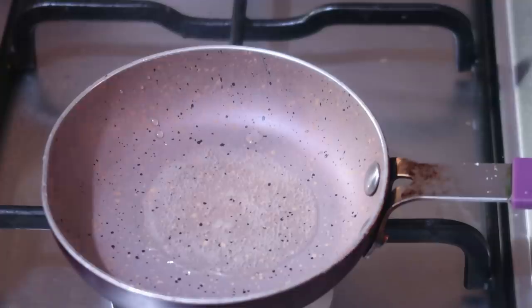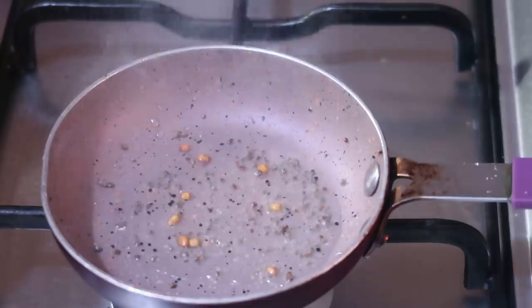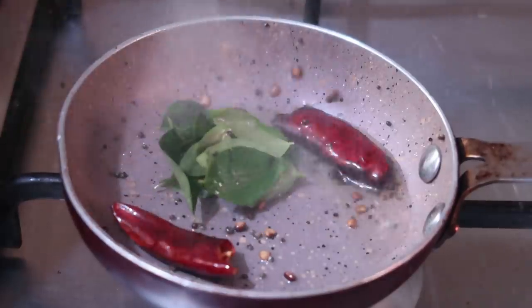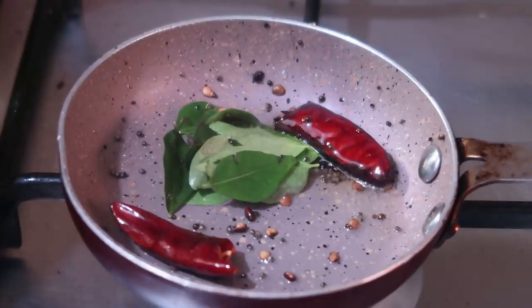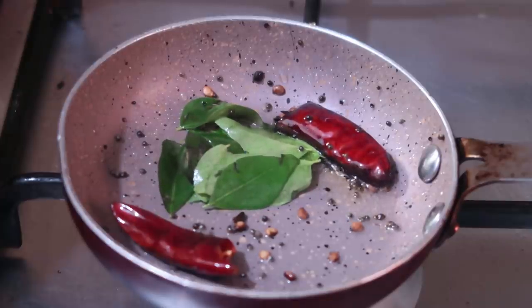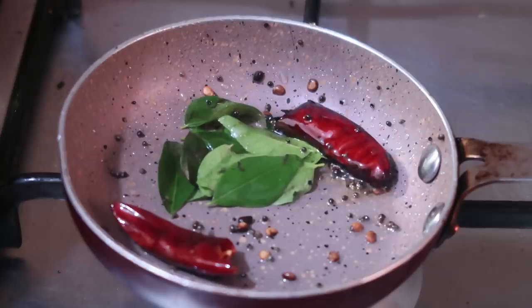I'm going to try it. I'll take a tablespoon of this. 2-3 oz, 1-3 oz. Let's make a brown color. We have a brown color, but we don't want to make a brown color. We also want to make a brown color. If you like this, you can use it as well.